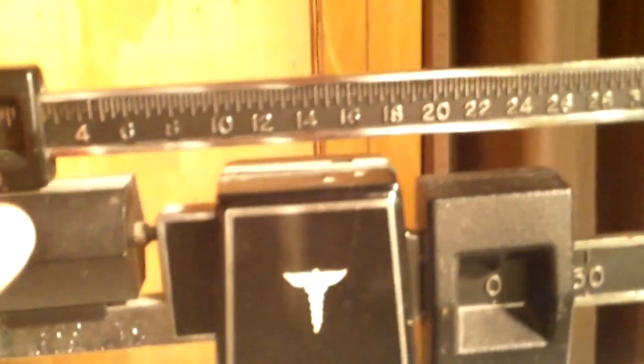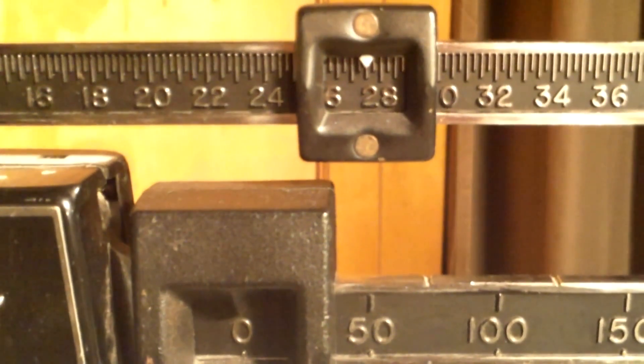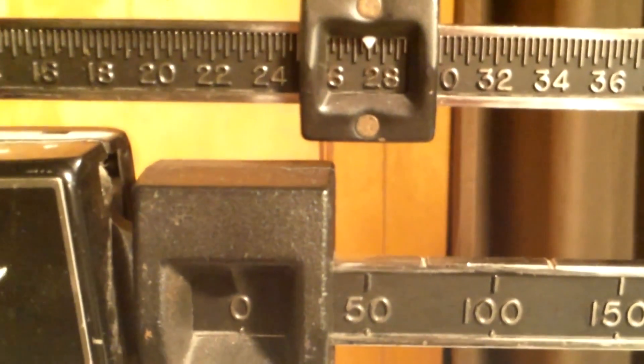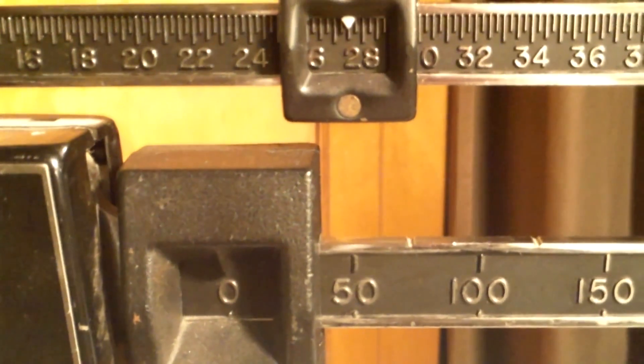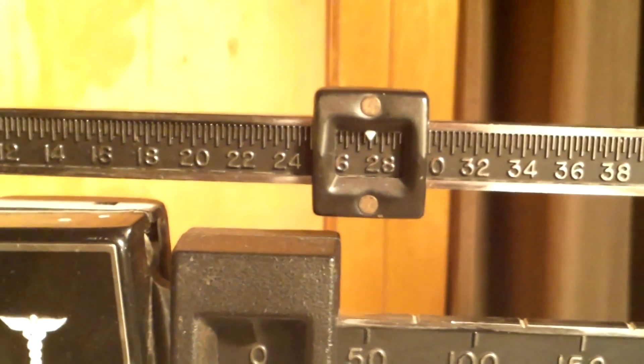I've just got this giant household scale — if you've got something digital and smaller, that would probably be better. It's reading a little under 27.5, so take 27.5 minus 25 and we've got about two and a half pounds left in this tank right now.